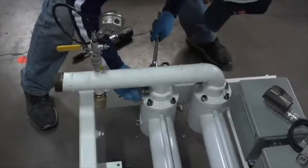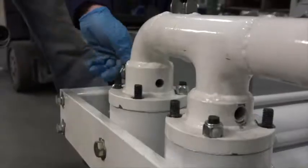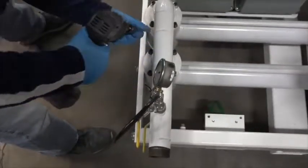Remove upper ball stop pins. Remove discharge manifold retaining nuts.